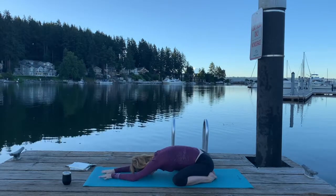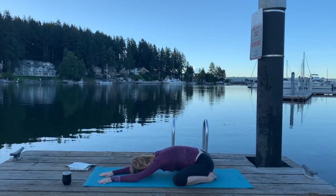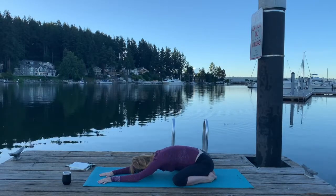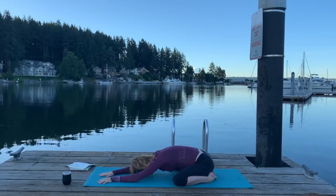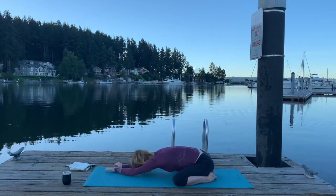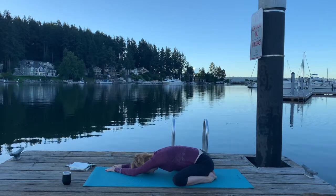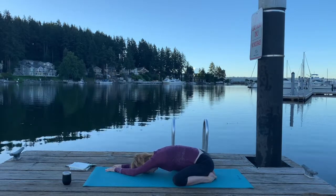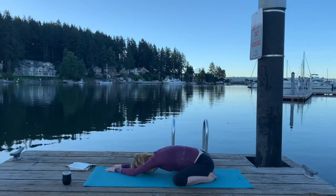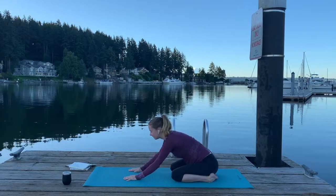Then we're going to lengthen those hands again and walk them just a little bit to the left corner of the mat. Walk hands back to center, then walk a little bit over to the right. When you're ready, come up to tabletop.